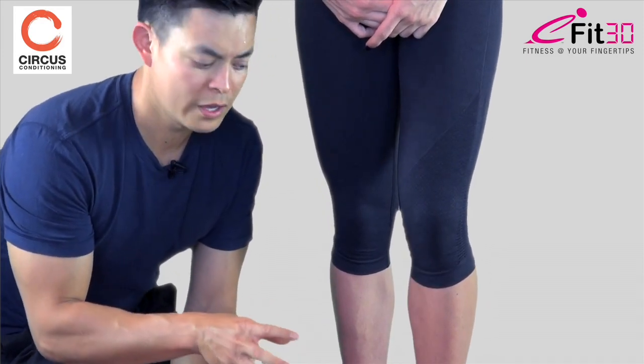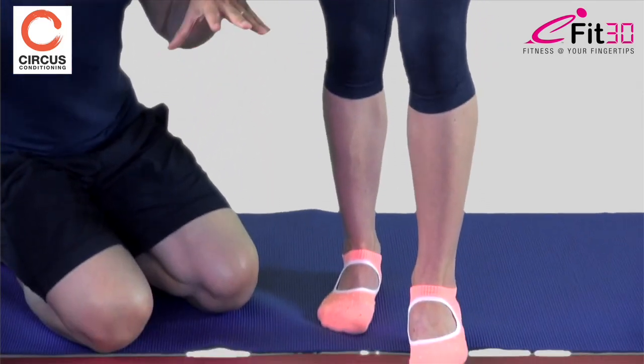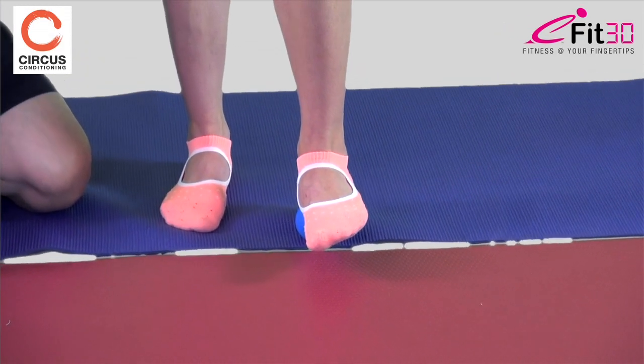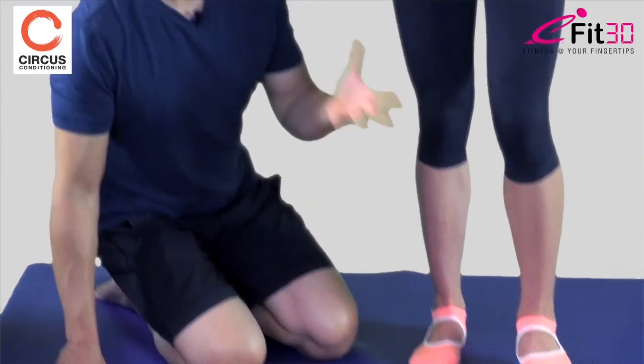Focus on areas where it might be sore. A spot will be sore because the tissue is more kinked and tight in that area — it's where you need to be released. With all these releases, you're an explorer in your own body. You're looking for where you're tight, because I'm going to be different from Hannah, and you're going to be different from both of us. Apply these releases within the framework given, then find other areas that might be locked or stuck down.